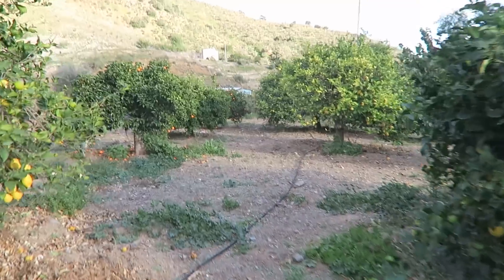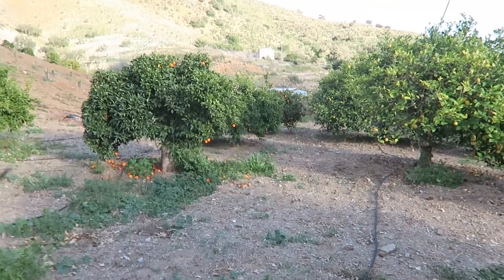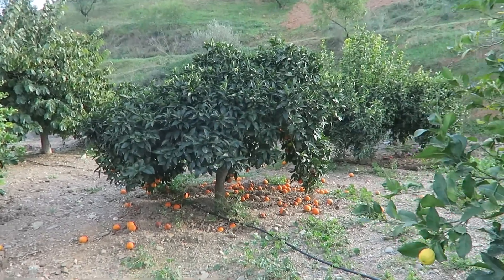You can see that there are running pipelines everywhere, to give some extra watering for the trees because it's probably not enough otherwise.